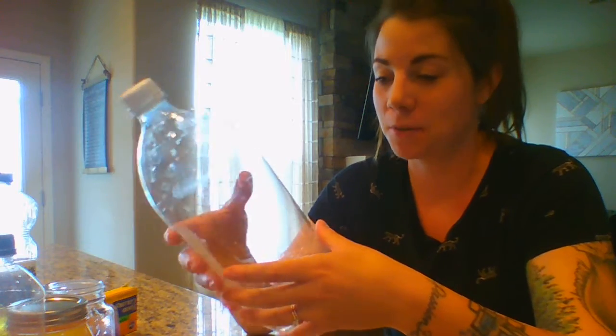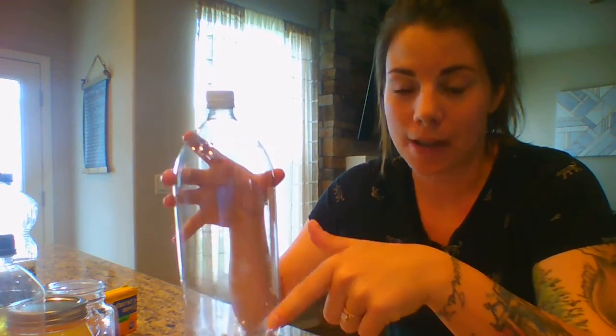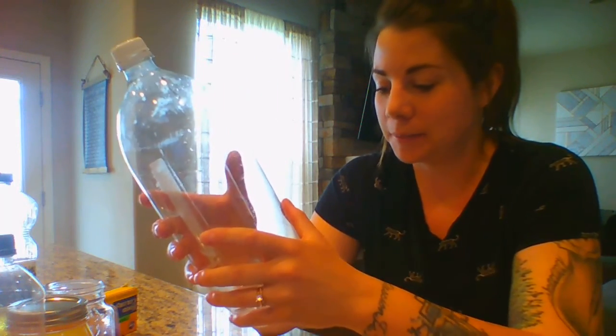I tried a cool one called a jellyfish jar — you can google it or Pinterest it. You use a two-liter bottle, a plastic bag like a Walmart bag, and some string. The intent is you make a bubble with the plastic bag, tie it so it's like a little jellyfish head, cut the bottom of the bag so it strings, fit it in the bottle and fill it with water so it looks like a jellyfish. But I could not get it to work — I tried so many different ways and it just looked like a cut-up bag floating in water.